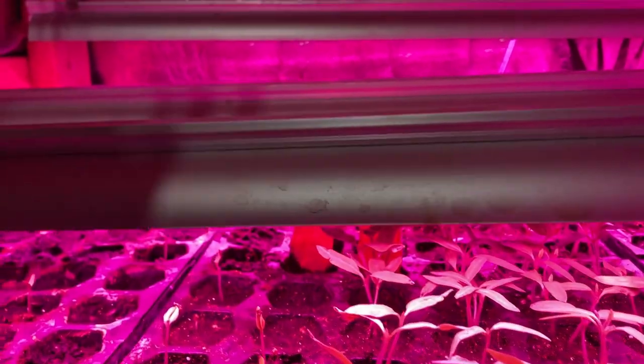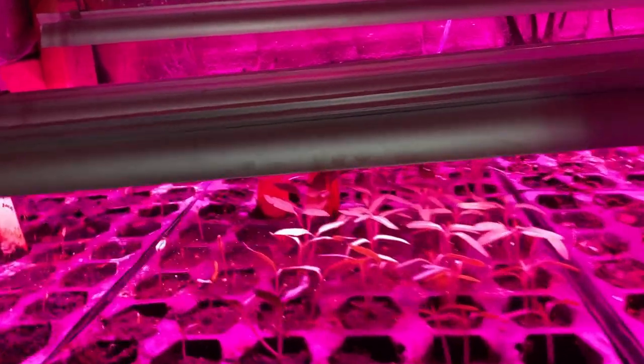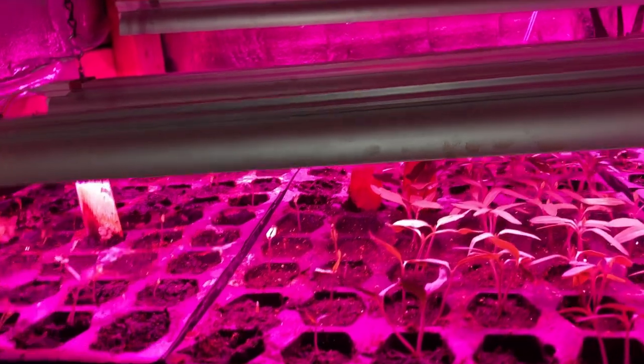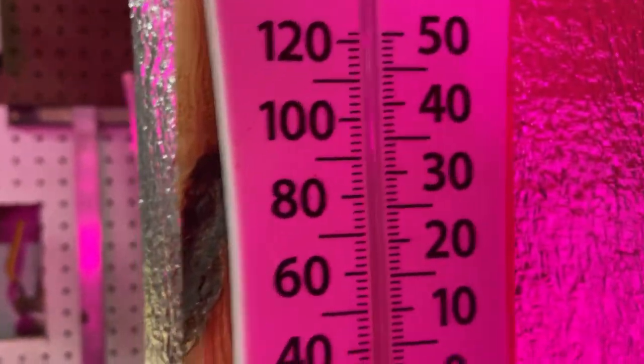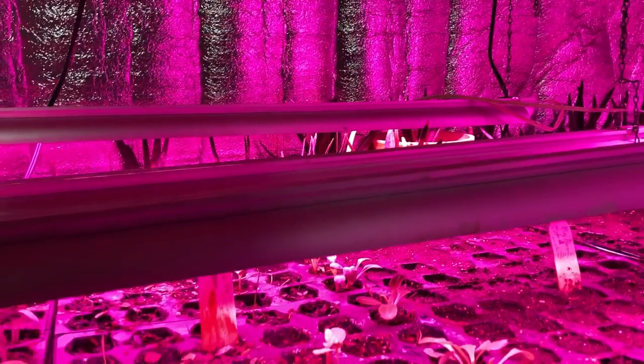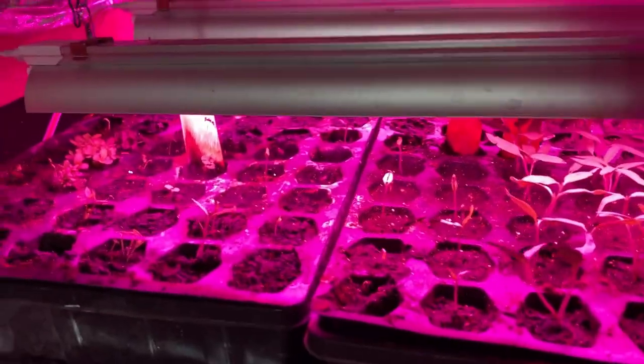After they've grown this tall, we're dropping the lights down and going to put them just right above them so they don't get leggy. We are going to move these two trays over here because we're germinating the seeds. These things will be okay — it stays a nice balmy 68 degrees down here in the bunker, and I don't have any heat on except for the grow lights, which generate a little bit.